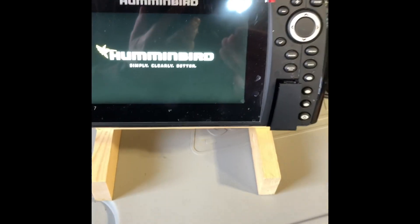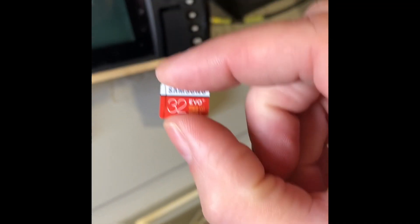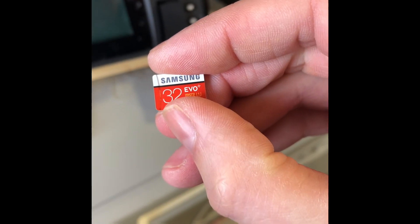I found somewhere online saying that a lot of these units don't like anything over 32 gigs. I don't know if that's true or not, but we're using a Samsung 32 gig with 10 megabytes per second upload on it, so that's plenty for the screen.